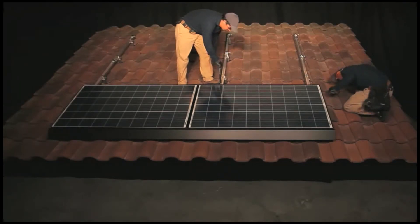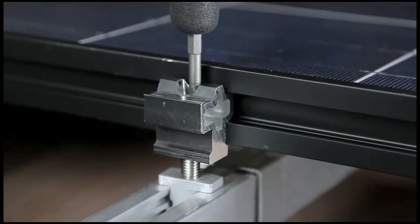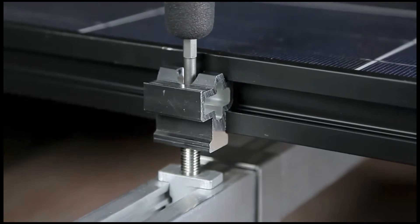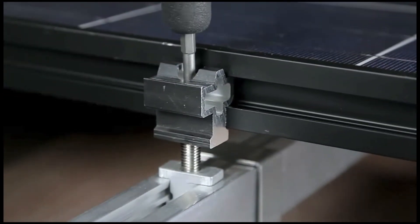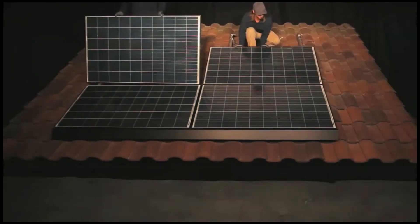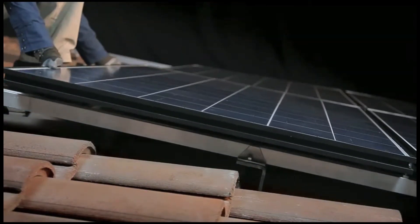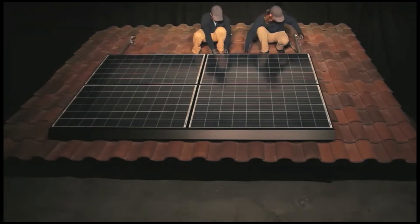Now that the front row is complete, check the array for level and make any necessary adjustments to compensate for an uneven roof surface. Using the zep tool with a T30 Torx bit inserted into its end, rotate the threaded stud of the cam foot to raise or lower the array at each cam foot location. Once the installation of the first row is complete, install subsequent rows of modules in the same manner as row one: dropping in, coupling modules with interlocks, installing cam feet, and securing wiring.